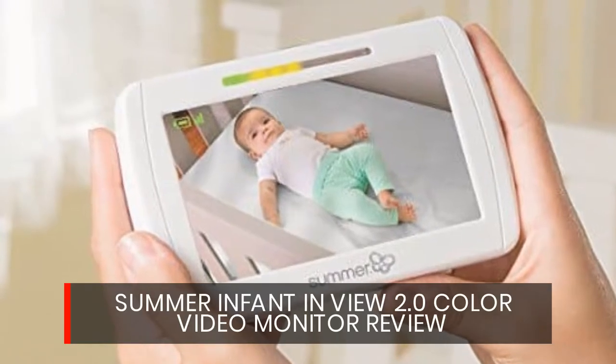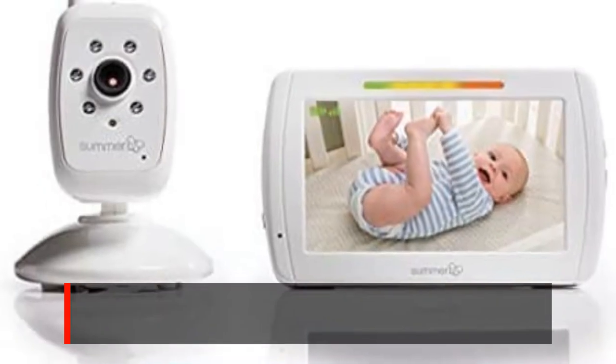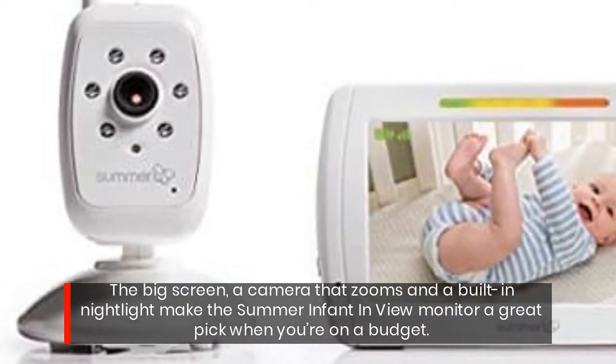Summer Infant In View 2.0 Color Video Monitor Review. The big screen, a camera that zooms, and a built-in nightlight make the Summer Infant In View monitor a great pick when you're on a budget.